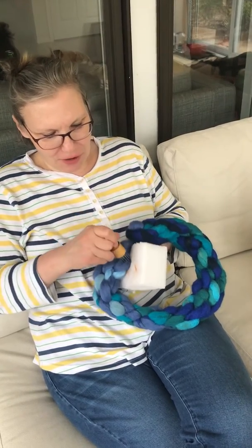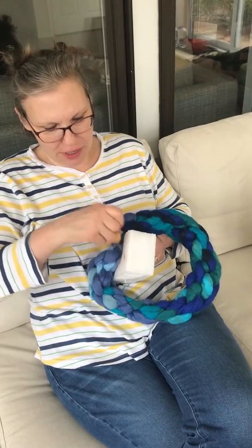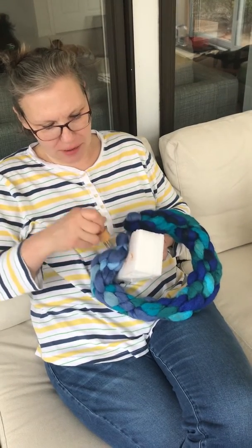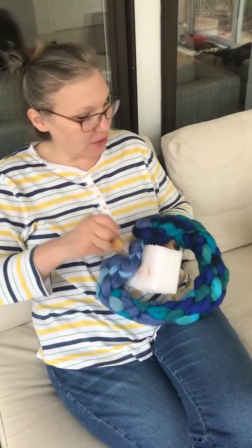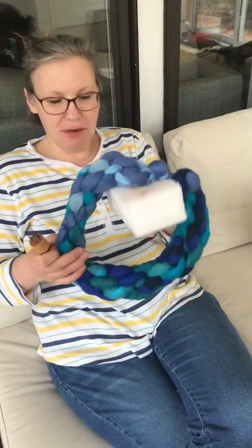It shapes the felt into the size and shape that you want it to be. You can felt it a little bit or a lot, until it's closely felted. So that's my felting wreath.